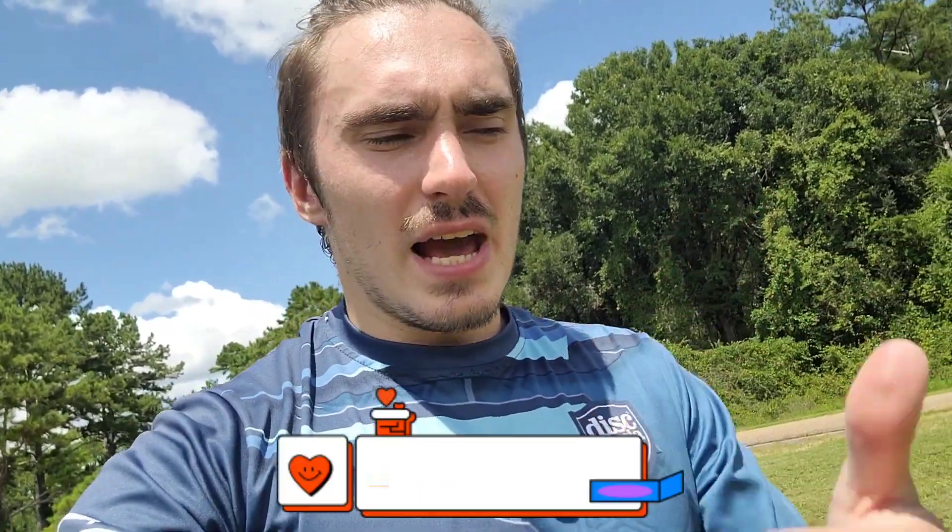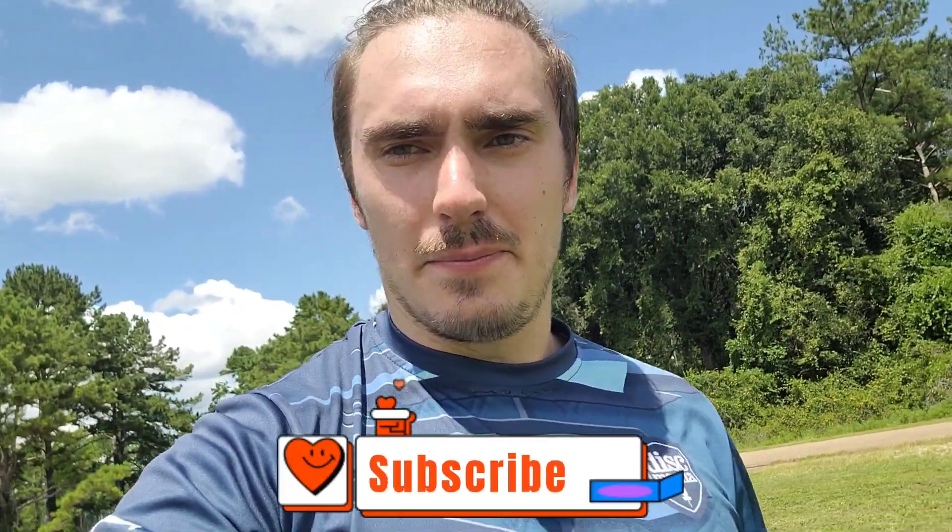This is all the advice I have on distance for today. There are a couple more tips I'd like to give you, but that's enough for this video. This is going to be a three or four part series where we learn how to throw distance shots. Let me know what you struggle with — comment down below and I'll try to make a video to help you out. Like if you liked it, share with your friends, and keep throwing.